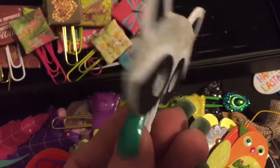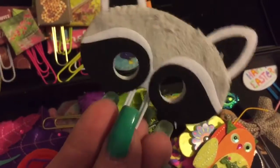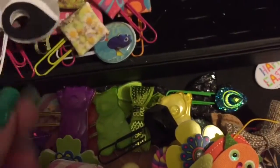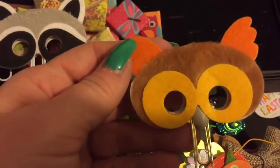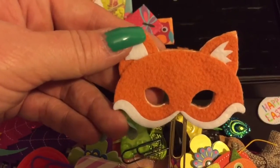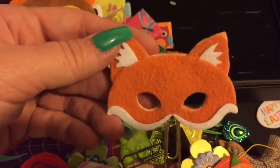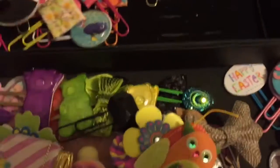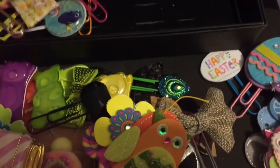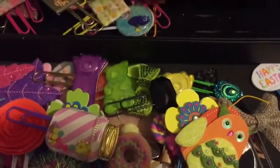One of the cutest things I found were felt animal faces - they look like little masks and they were so cute I couldn't not get them. They came four to a package so I bought two packages, stuck them back to back and made the most adorable little faces. Here's a little owl one and then a little fox one - so cute. I think the little fox is my favorite, and I know it'd be my daughter's favorite too because she loves foxes.